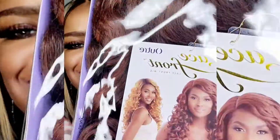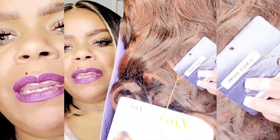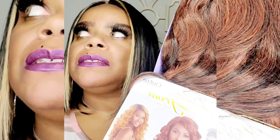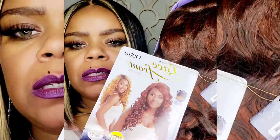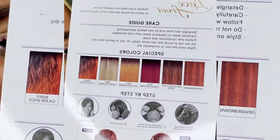Hey guys, I'm back again and I have an Outre unit. I picked up a couple new ones from Outre and this is Miss Angelique — I love that name. I have a friend named Angela so I already knew I had to have this color because it's that ginger brown. This to me is the longer version of another ginger brown unit she did with pretty curls. I'll put a picture in the video.